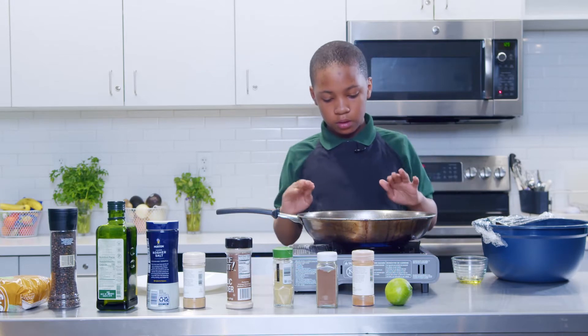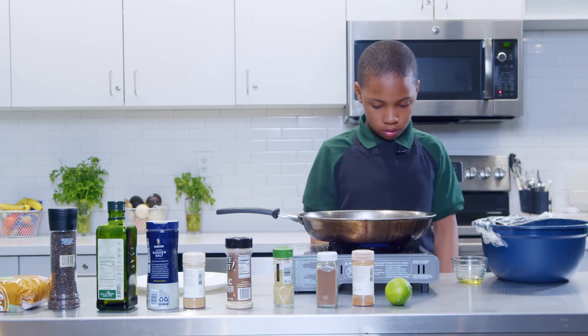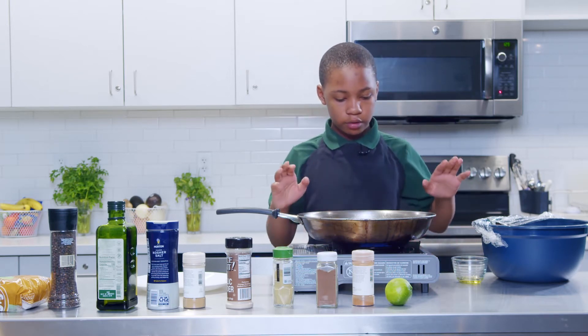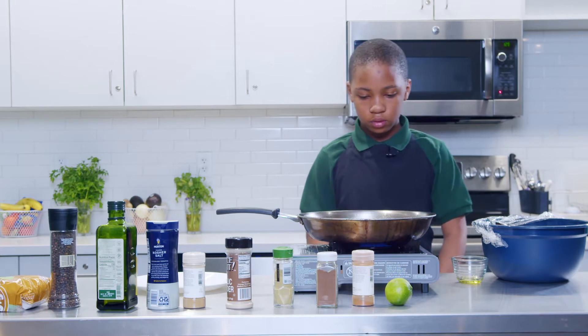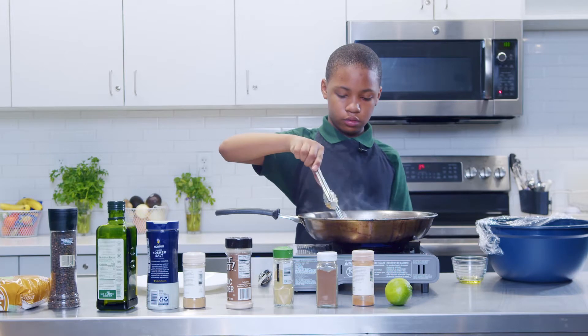Just don't move it. Keep it there, let it simmer and you should be good. Just monitor it, let it do its own thing. Let's check out the chicken here — keep it nice and brown.